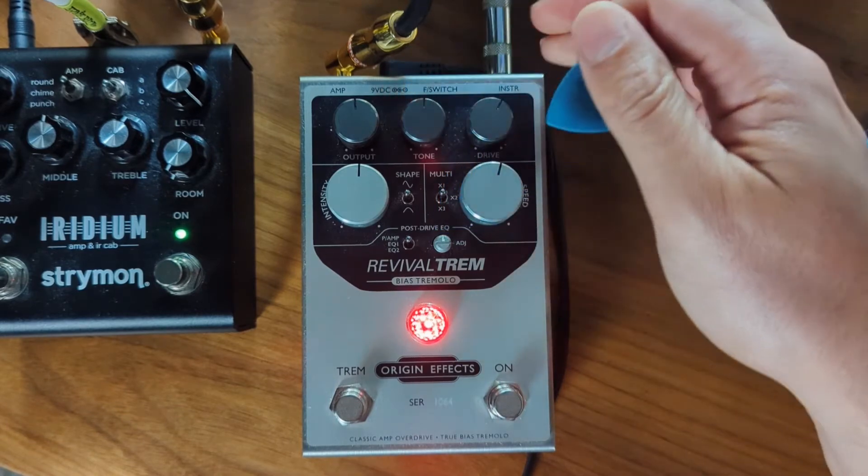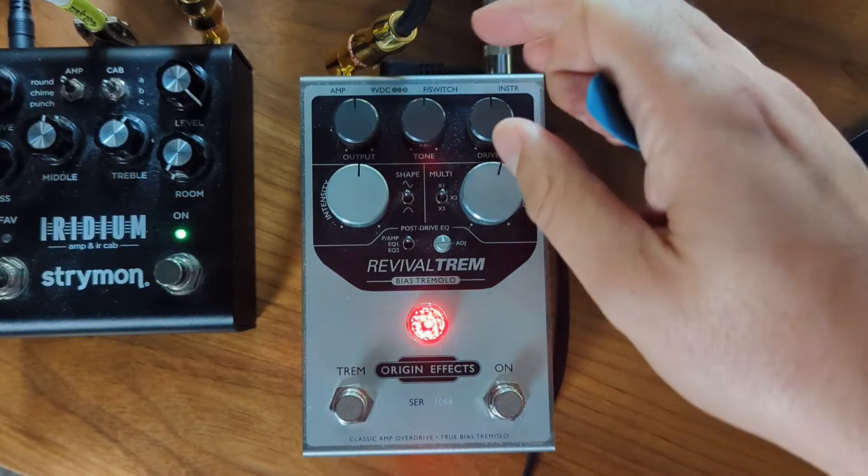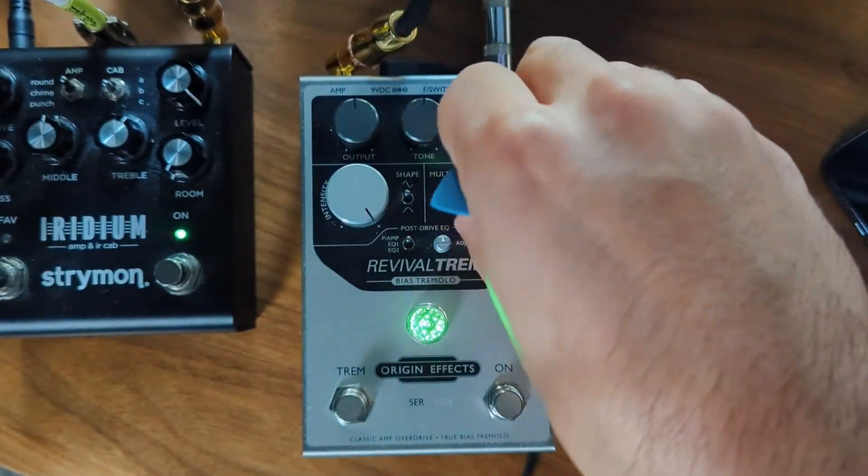For you tone guys out there, just be aware that as you turn up that drive, you're not going to get that clarity and definition. As you turn up saturation on any source you're not going to get clarity — that's really what saturation, whether it be distortion or overdrive, does.